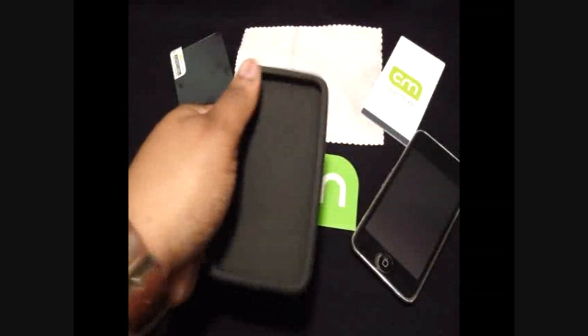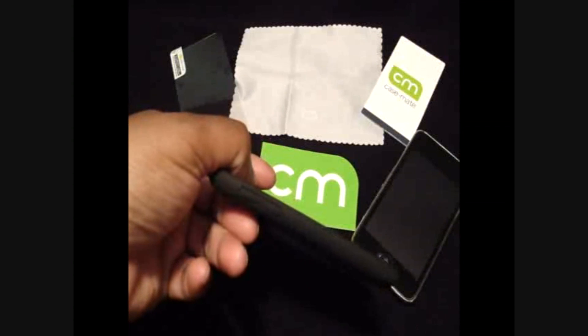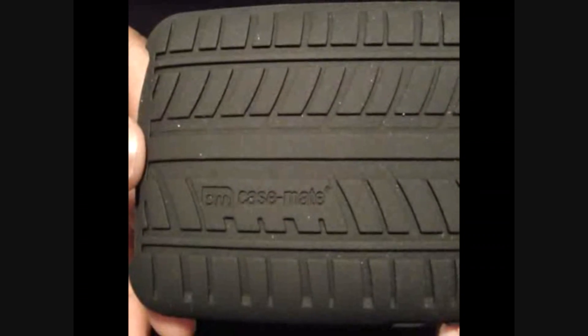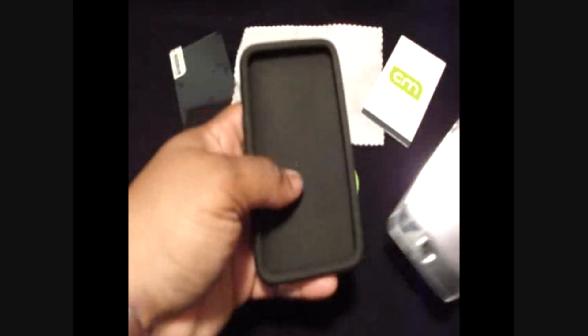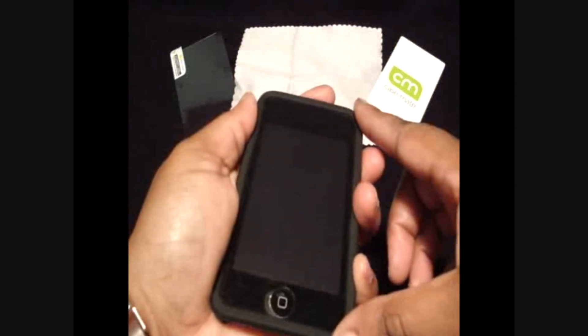You can see here you have a big cutout for your screen, your bottom is accessible, your volume rockers are covered, and your on/off switch is covered too. On the back you have a pattern of a tire tread, and it does have Casemate on the back. Yes, you can see that lint — it is silicone. Let's go ahead and put the iPod into the case. You just wrap it over like so, and it is covering the bezel — no silver is showing.